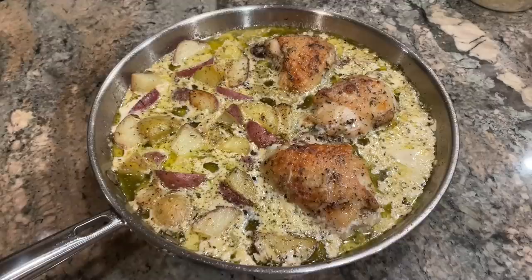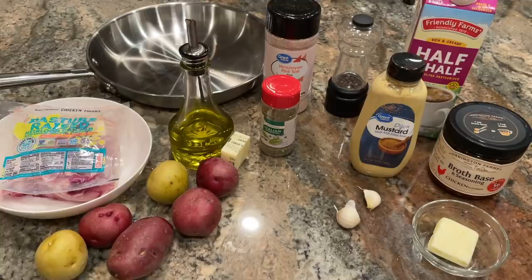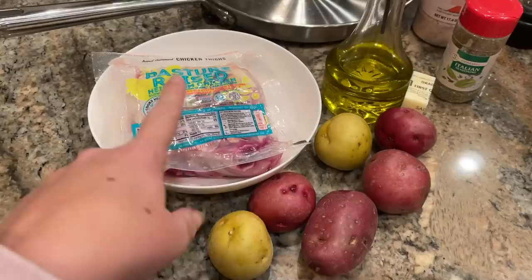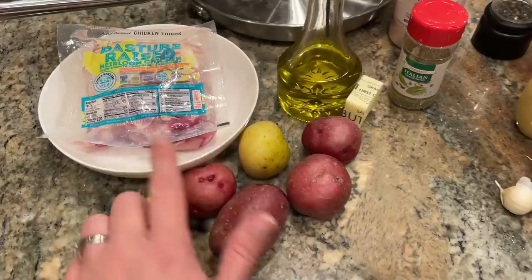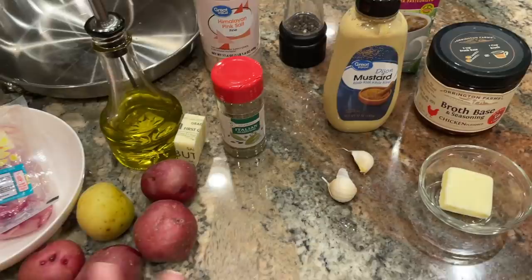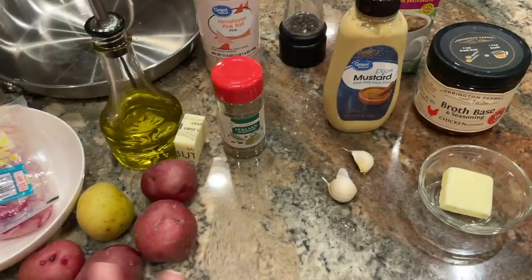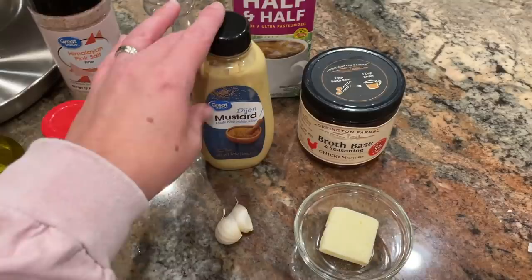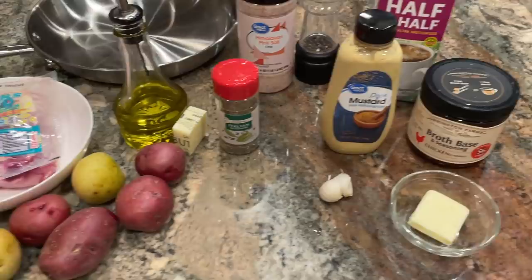Tonight's third recipe is from Crème de la Crème, linked in the description — it's Chicken and Potatoes with Dijon Cream Sauce. The original recipe calls for chicken breast but I'm using chicken thighs. I have just over half a pound of red and yellow potatoes, olive oil, two tablespoons of butter, two teaspoons of Italian seasoning, and salt and pepper. For the sauce: two tablespoons of butter, two cloves of garlic, two tablespoons of Dijon mustard, one cup of chicken broth, one cup of half and half, and salt and pepper. The chicken and potatoes will be browned in the skillet and then finished in the oven.